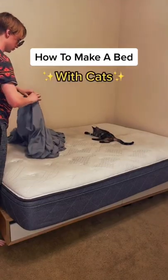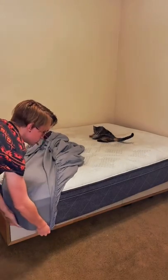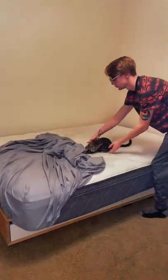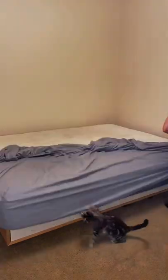Today I'm going to show you how to make a bed with cats. The first thing you're going to want to do is tuck the first corner. After that you're going to want to remove the cat, then proceed to tucking the second corner.